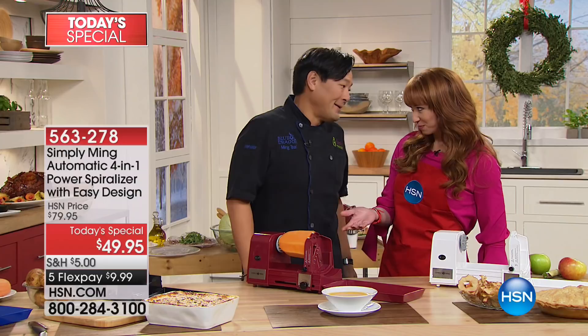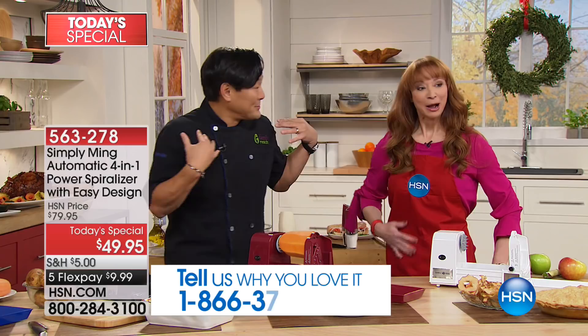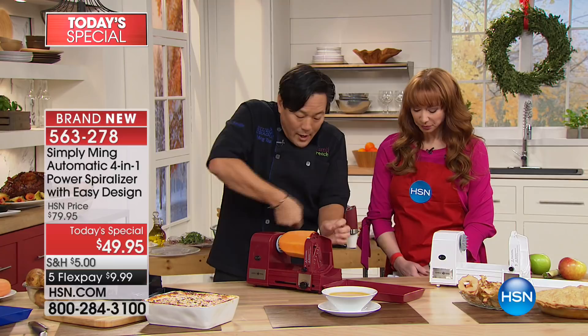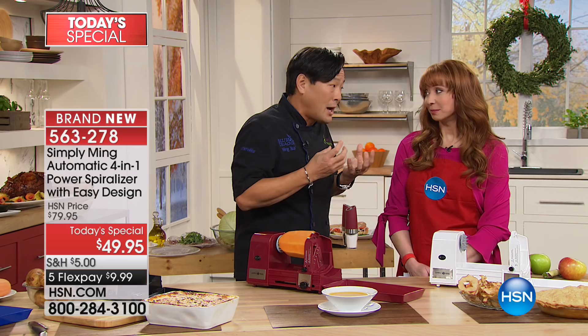This is everybody's jam — it's got more power, it's easier, and frankly it's more fun. I've done a lot of cool things here at HSN, and I've been using spiralizers since I trained in Japan in the late '80s. The original one you cranked and had to push, it slipped, and the craziest thing was you had to change the blades by hand. They're razor sharp as they're supposed to be, and I cut myself all the time.